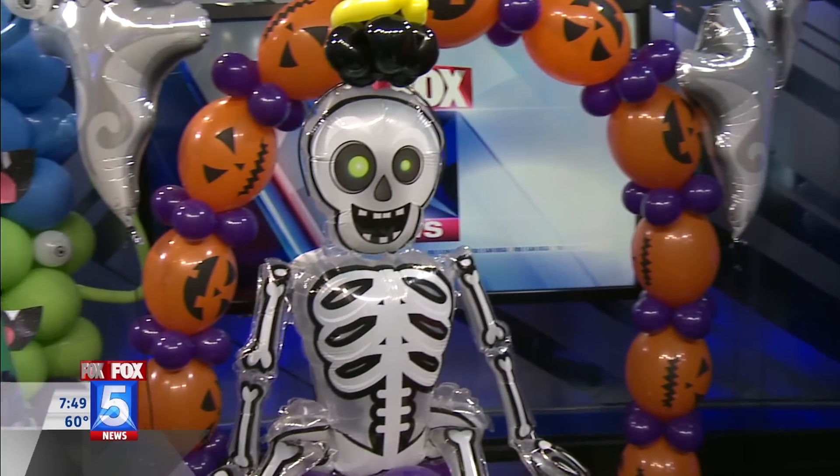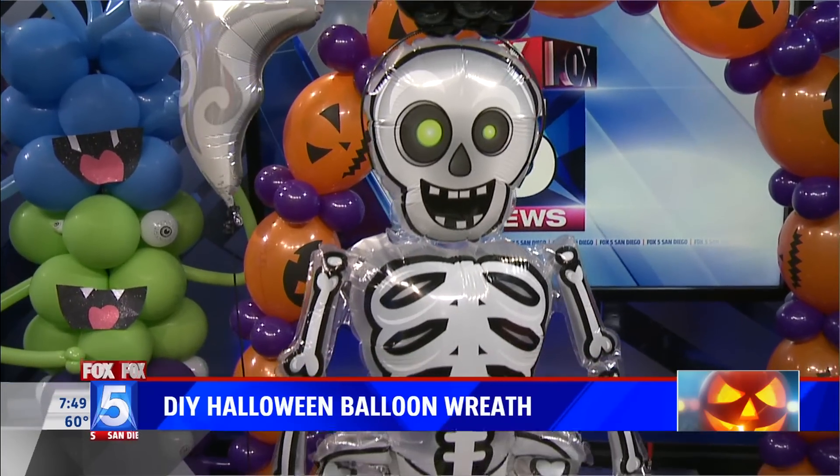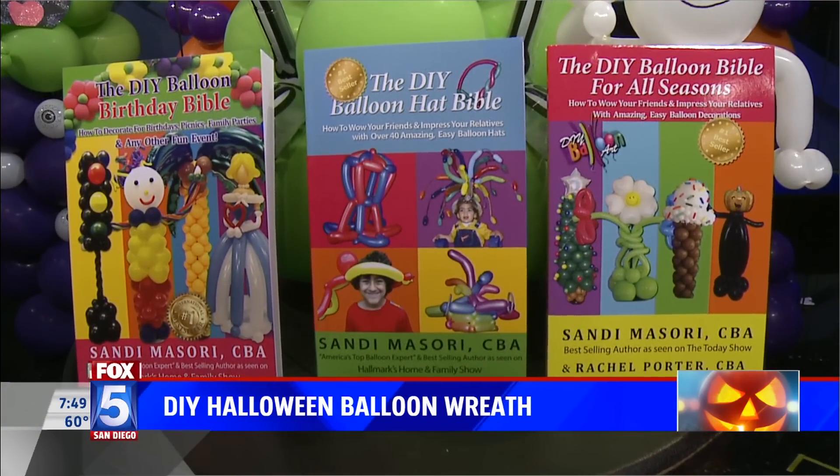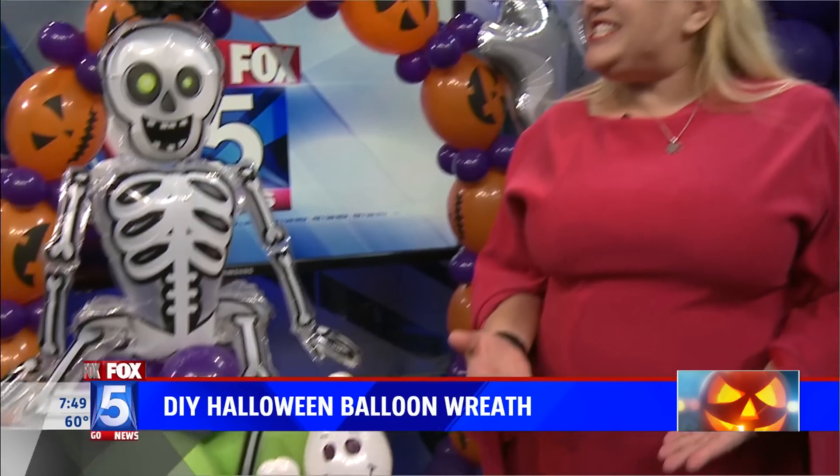Before we get into showing us how we can do something like this at home — which looks super intimidating — how did you even get into decorating balloons? It was totally an accident. I was a first grade teacher and it was something I used to do in my classroom, and then the next thing I knew, I was going all over the world making balloons. Then somebody asked me to decorate their kids' bar mitzvah and there you go. Twenty-something years later, here I am.